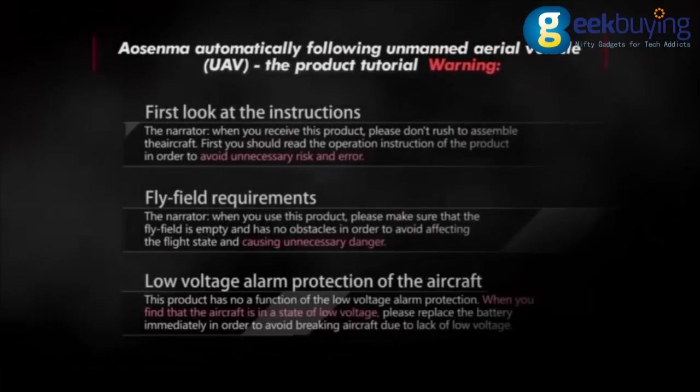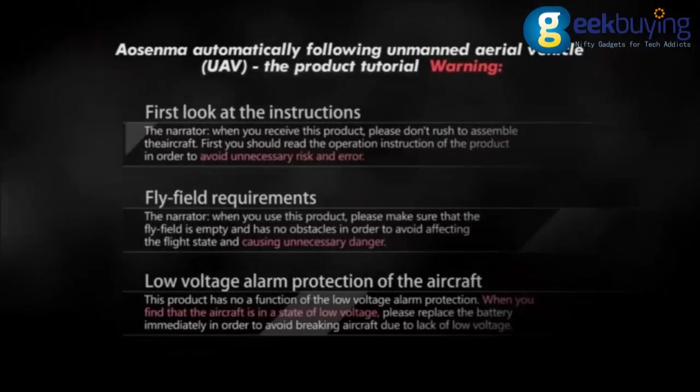AUSENMA automatically following unmanned aerial vehicle. The product tutorial.